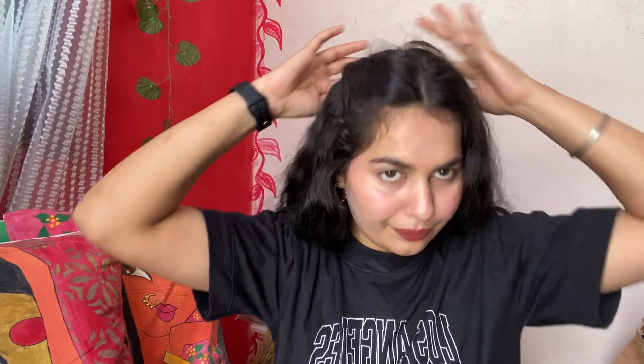If you don't want a pony, you can make it very simple. You have to do the middle part of your hair, because our hair is very puffy. Then you have to take a section of your hair, and roll it.